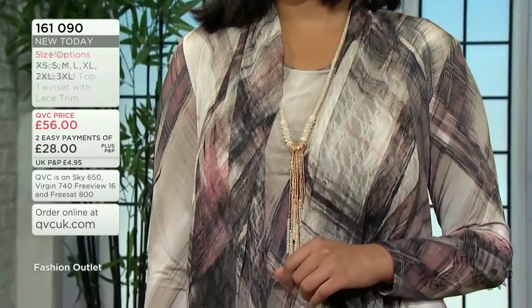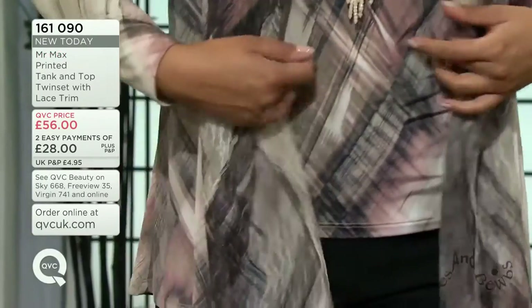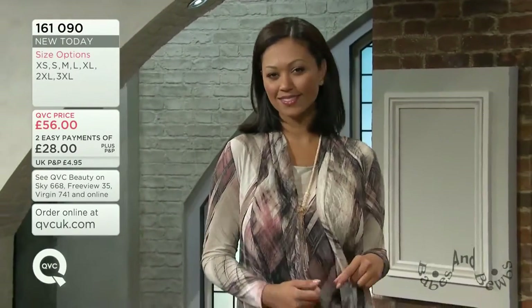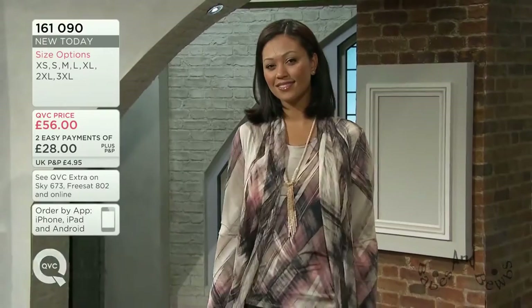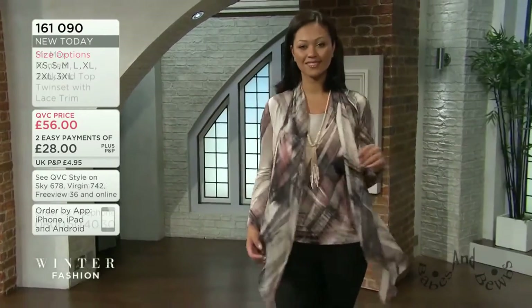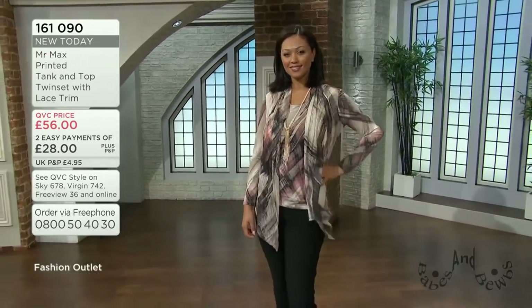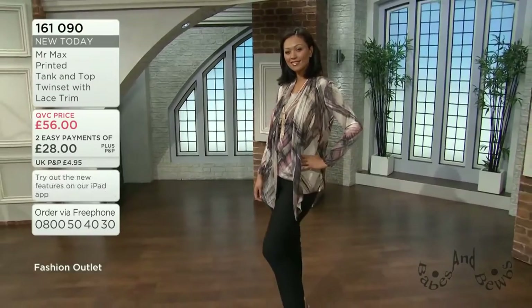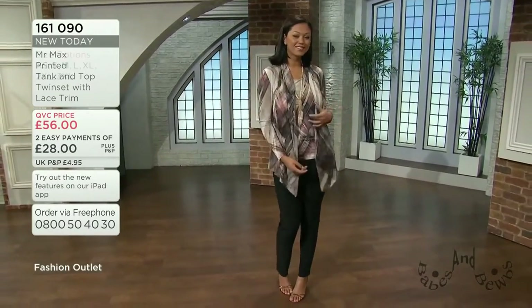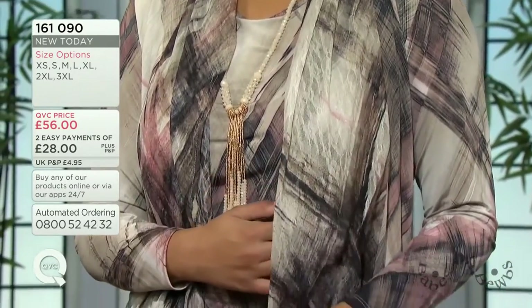With that stretch from the 5% elastane, the chest measurement on the vest is 31 inches on the extra small - get that right and the rest will follow. So: 31 on the extra small, 33 for small, 35 on the medium, 37.5 large, 40.5 XL, 44.5 for 2XL, and 48.5 on the 3XL. The cardigan is a good three inches bigger as you go up through the sizes.